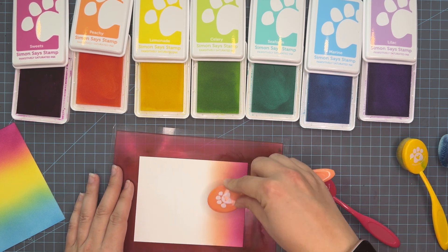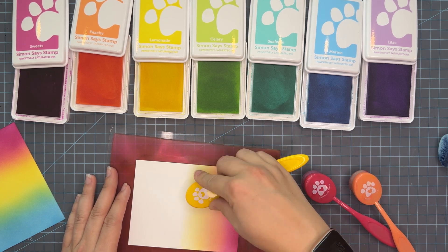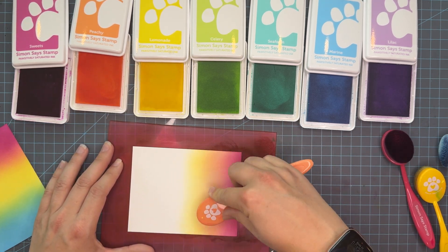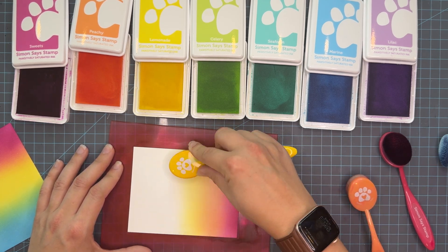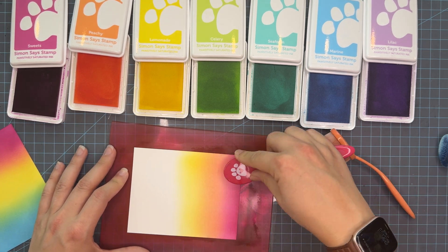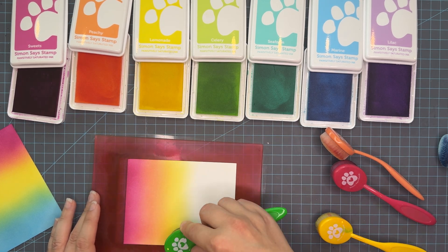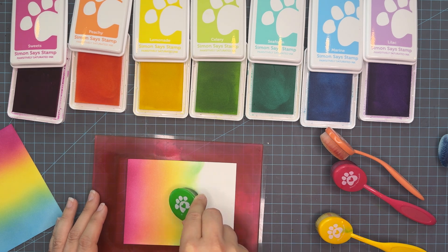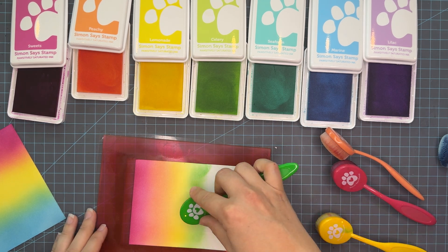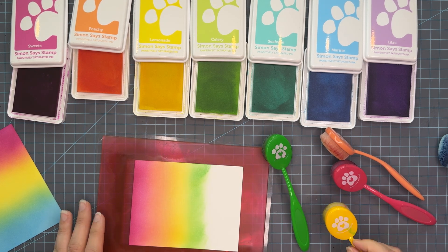Now I'm going in very lightly and we're going to start with pink, move through the colors, and try to keep very small bands. We do have seven colors here today and trying to include all seven on one panel can be very challenging. Going in light-handed is really important when you're doing ink blending. You can always build color up — you cannot remove it. I'm just taking my time rotating my waffle flower grip mat. This is why I keep the backing on this grip mat, because I like twisting and moving the panel until it's comfortable for me in order to get the best ink blending.